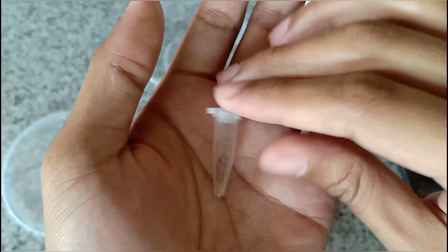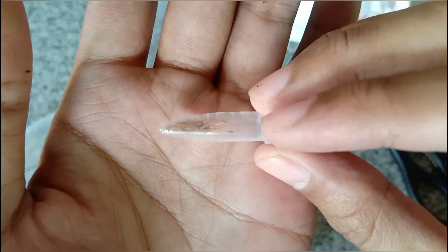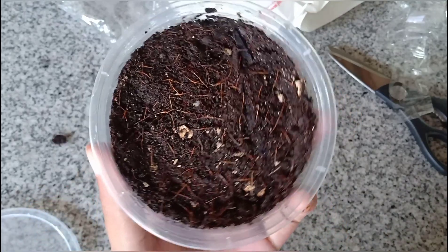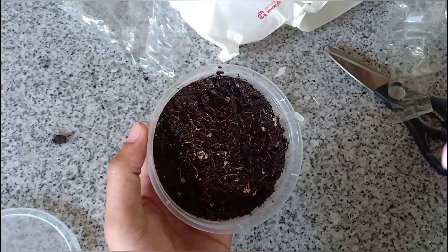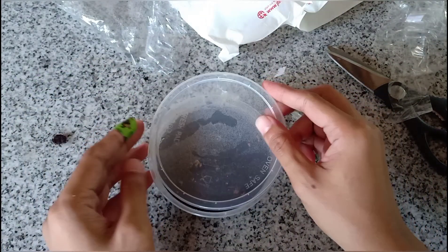Here it is — as you can see, the Nepenthes seeds are fully secured. I've already placed the seeds in the potting media, which is already wet, so let me just spray it one more time and I'll be closing the lid.